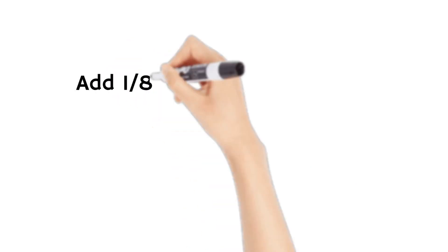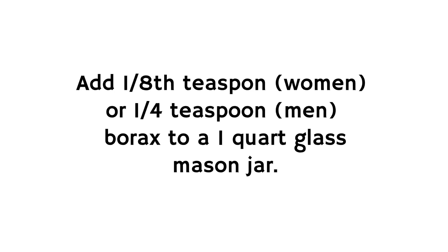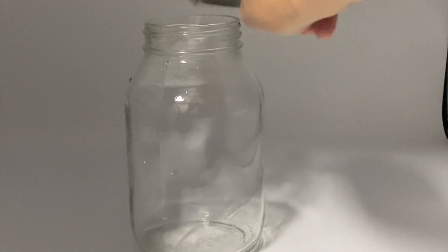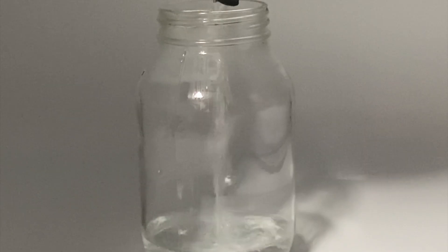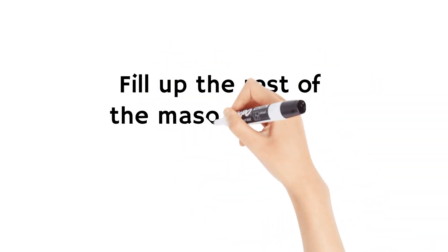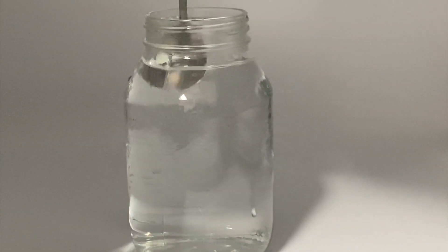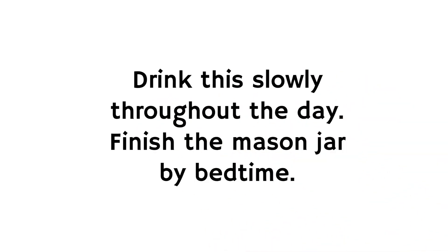Boron is exactly what you need after the age of 50. How to make TED's famous borax remedy: add one eighth of a teaspoon if you're a woman, and one quarter of a teaspoon if you're a man, of borax to a one-quart mason jar. Add a small amount of filtered hot water to dissolve the borax at the bottom, then fill up the rest of the mason jar with purified water and stir well. Drink this slowly throughout the day.